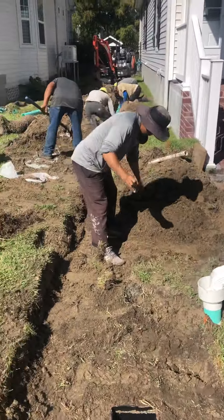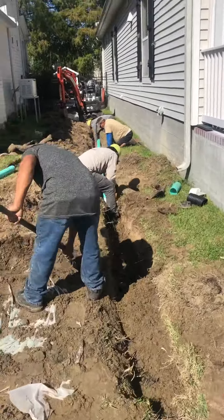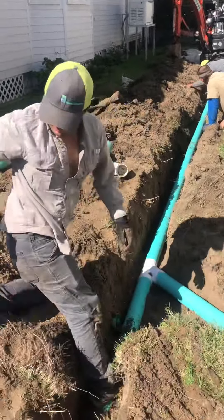So if you want your drainage solved properly, give Clean Cut Landscaping a call at 504-415-1438, or you can visit us at CCLandDesign.com. Thank you.